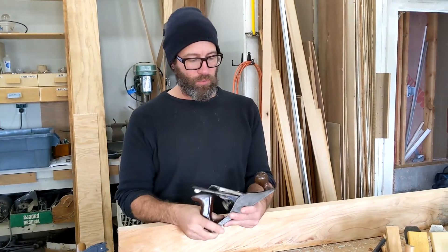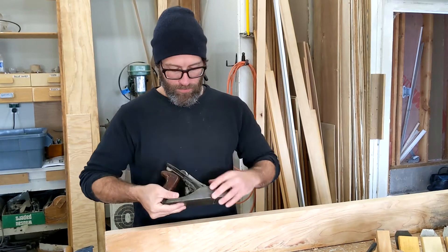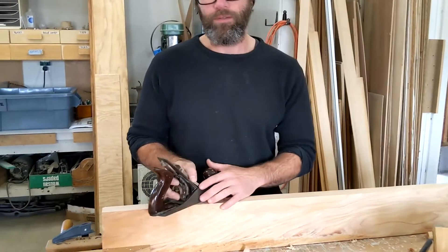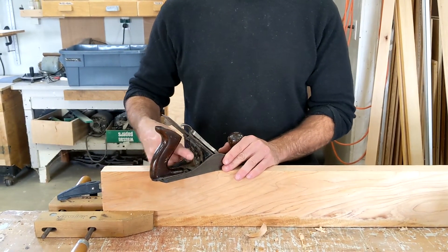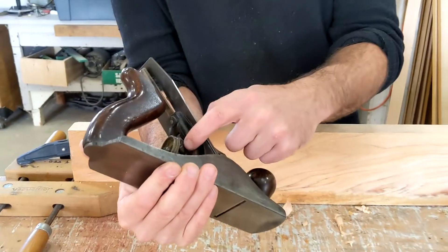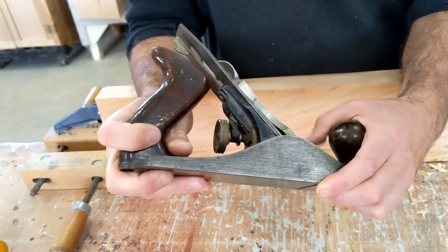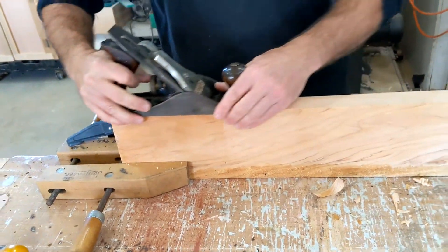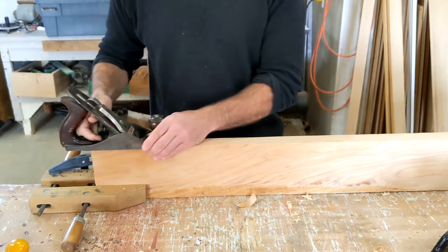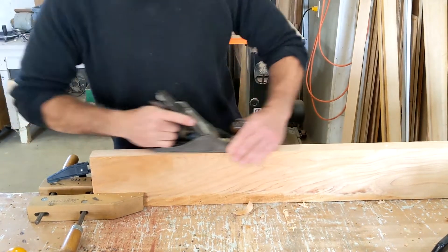Now that we've got the tool back together, we want to get it adjusted so that we can actually take some material off. Right now the plane iron is not sticking past the bottom of the plane. A lot of the adjustment is going to happen with this knob back here. Turn it and keep turning it — it's going to be fairly loose, and then you'll feel it get a little bit stiff. That's when it's starting to put pressure on this little piece, driving the plane iron up and down. When I turn it this way, it continues pushing the plane iron down until I start to feel it actually grab onto the wood, and I'm starting to take up some shavings.